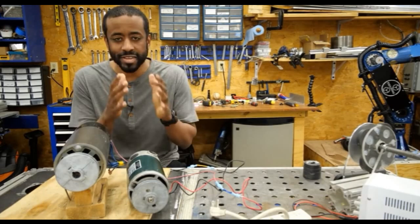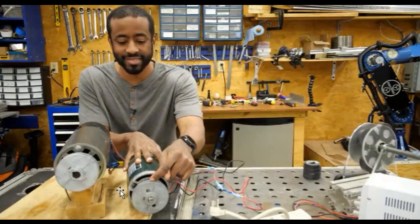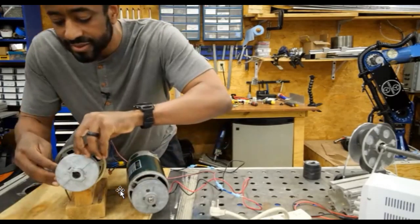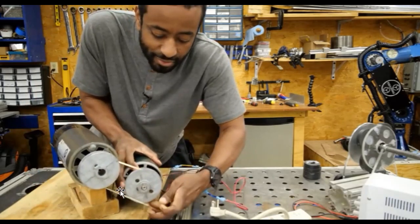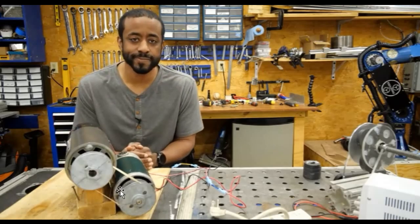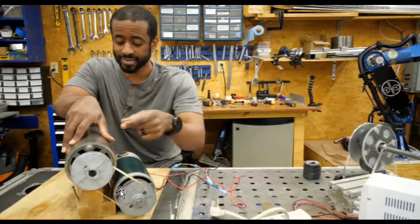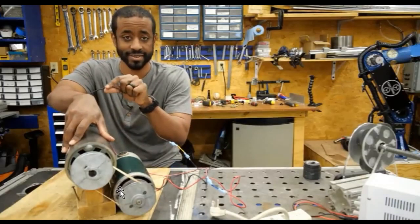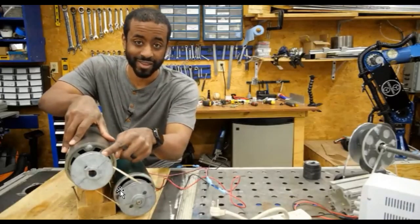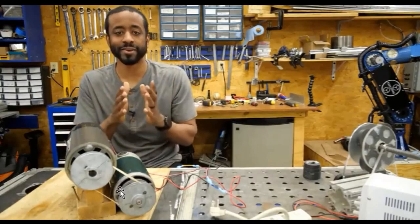Why can't I just connect this output to this output? I've got a rubber band in there. When I spin this motor, what should happen is I get electricity out of here, which runs into here, which makes that spin, which makes that spin, which gives me electricity — and I have an infinite loop, perpetual power right here on my workbench.